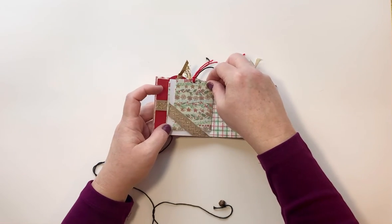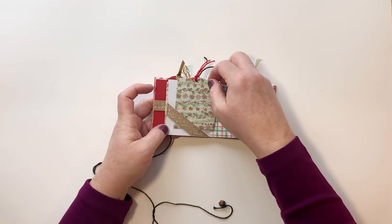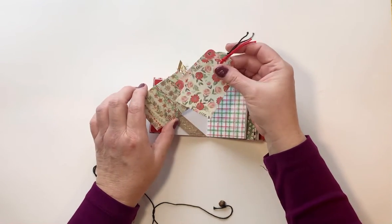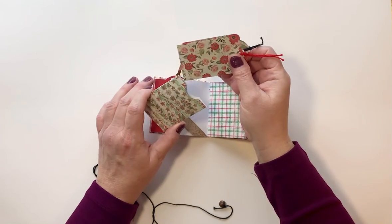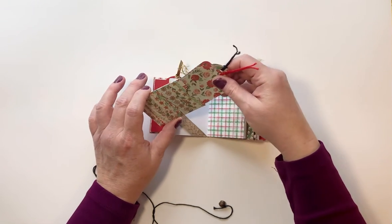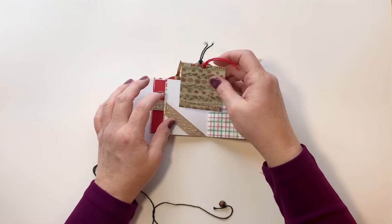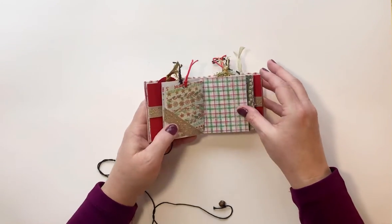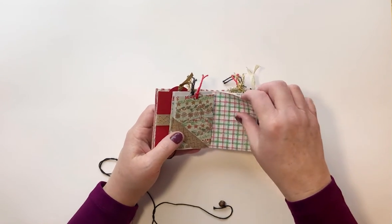On the other page I did a little tuck spot with that ribbon, and I made a little tiny coin envelope that has a couple of tags in it. You can use those for either mini photo mats or journaling spots — they've got little crochet thread in the top. Over here we have a gorgeous red and green plaid design on this page.